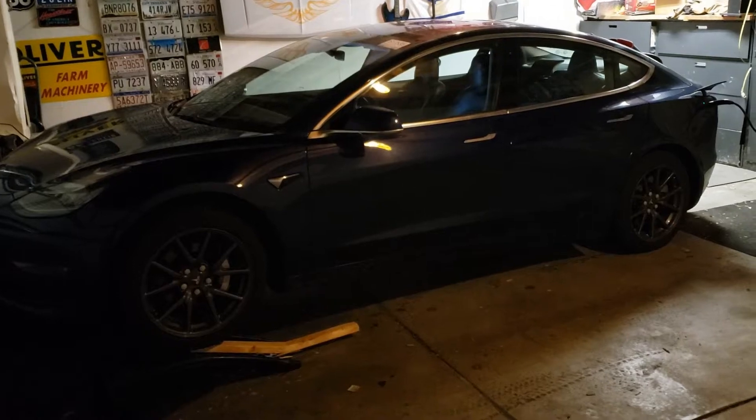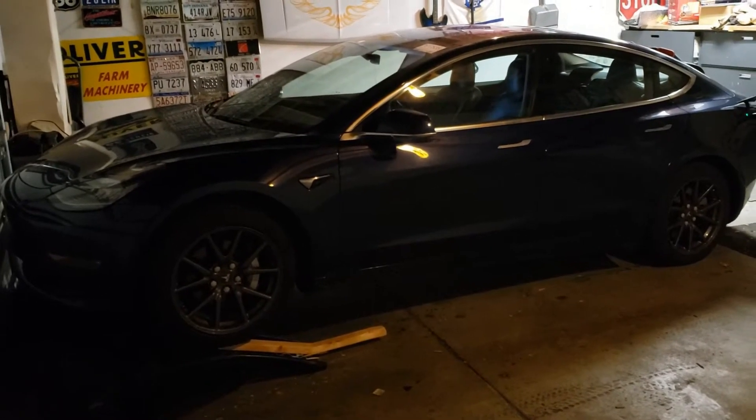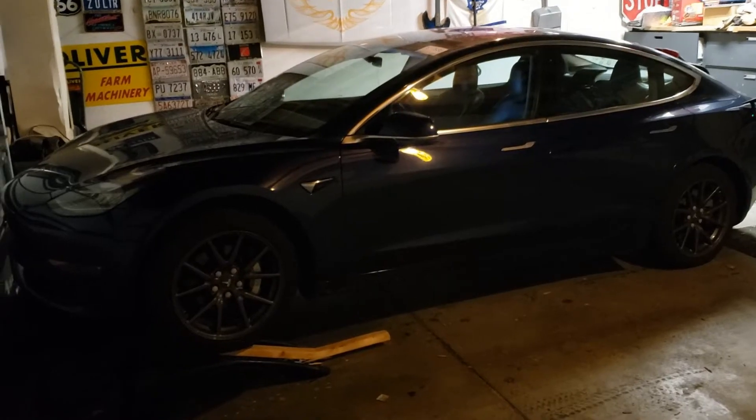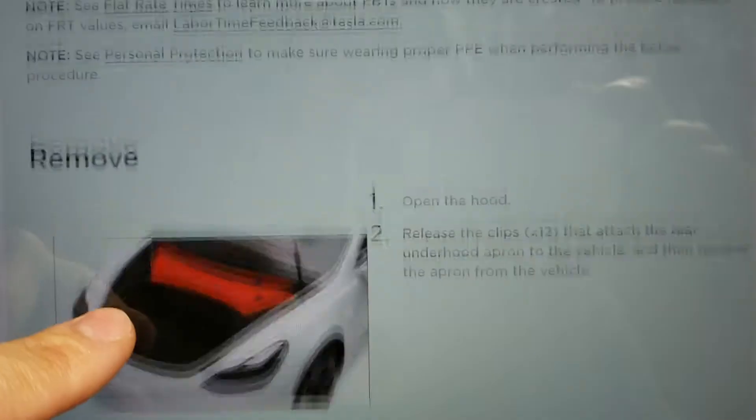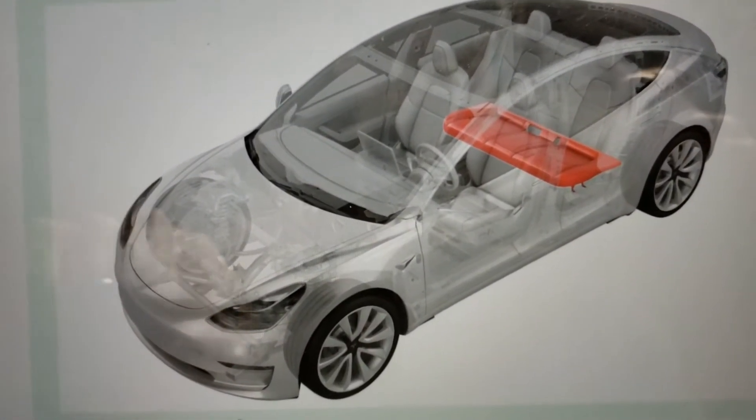The first step in the Tesla procedure manual is to put the car on a lift. I don't have a lift, so I try to put it on ramps in the front. I think it's time to do the apron at the back of the trunk, and then I'm going to pop the seat cover off the back seat.